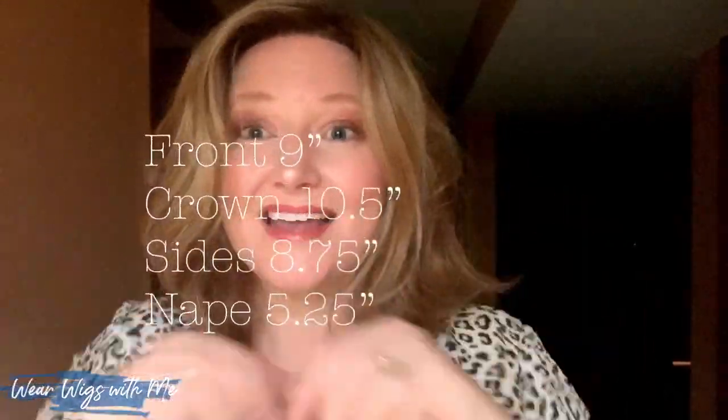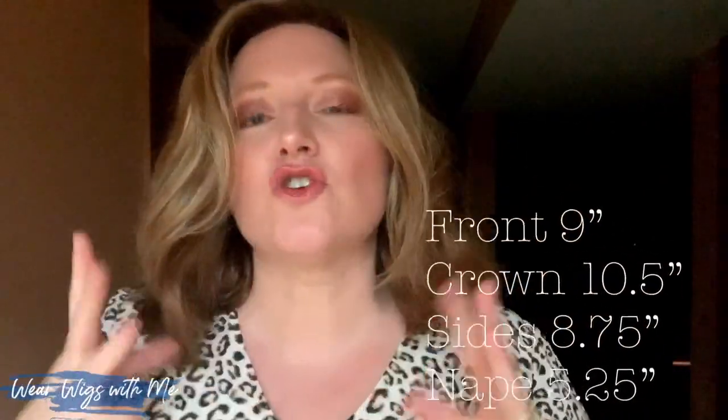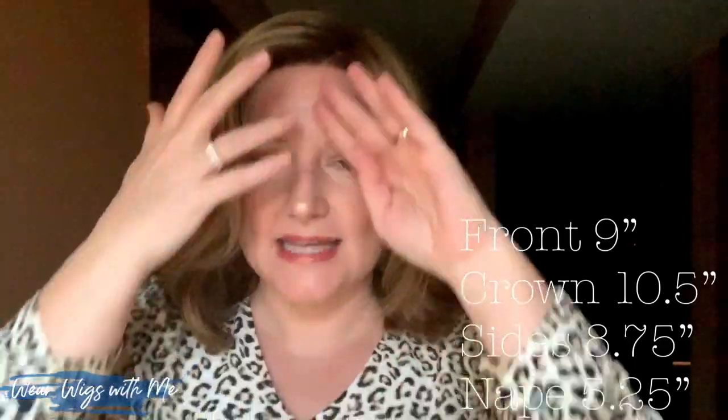Chloe is a kind of long bob. She does have some light layering. Chloe's got the dimensions — I'm going to put them up on the screen — it's like 10-something on top, 8-something on the sides, and 5-something in the nape. So what that creates is a lot of weight down here, and when I first put her on, it's real full.